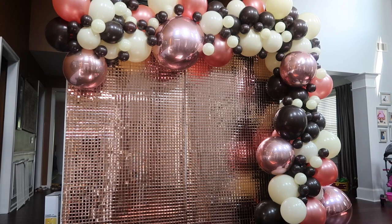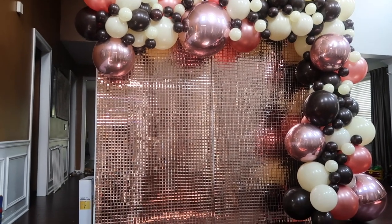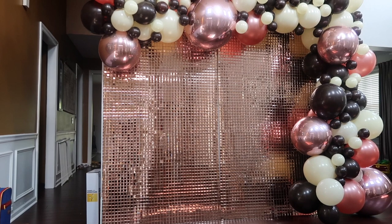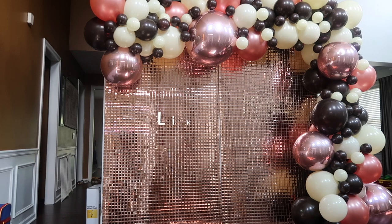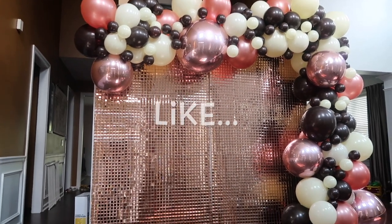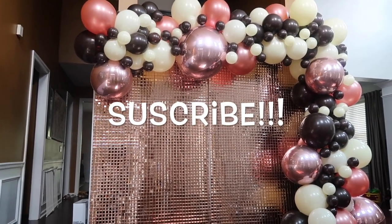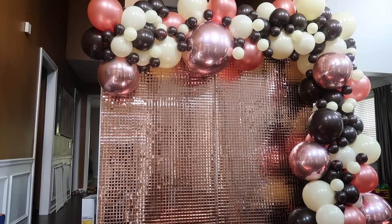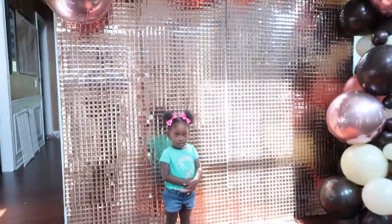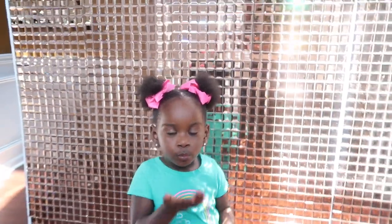Alright guys, I am back with the finished product. I finished filling in the gaps with the smaller balloons. I decided not to go down the other side completely because my client will be using a dessert table, and I wanted to ensure there was enough room in the front for that dessert table to go — so I decided to just go across the top and down one side. Comment down below and let me know what you guys think. I hope you enjoyed this vlog, and if you have any questions please comment below. Thanks for watching — see you guys next time!